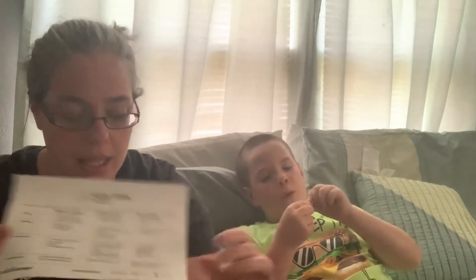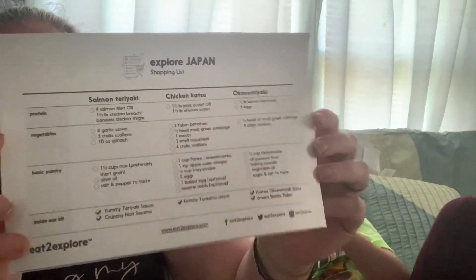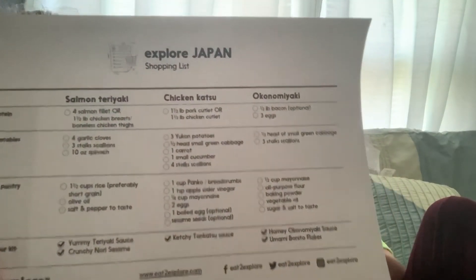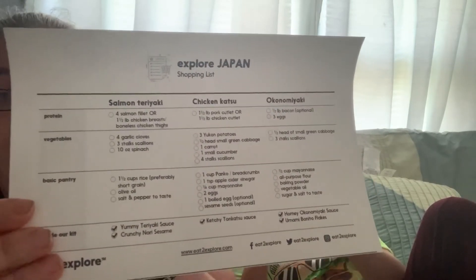And then a crunchy nori sesame, and one of the little things or desserts. You can buy additional boxes that are desserts. You can just decide to buy one box if you want to do a particular country. And then the last thing is the shopping list — it has all of the things that you need to buy in each one, so you can just take this card with you when you do your grocery shopping.